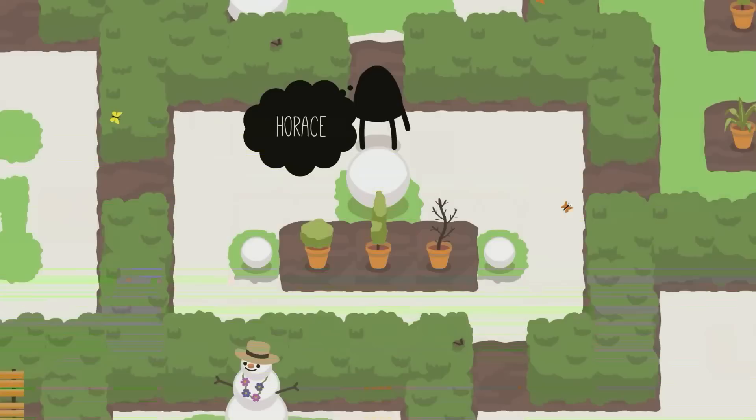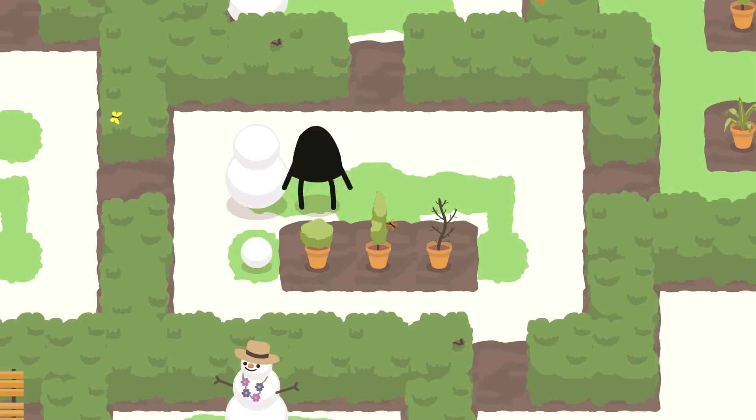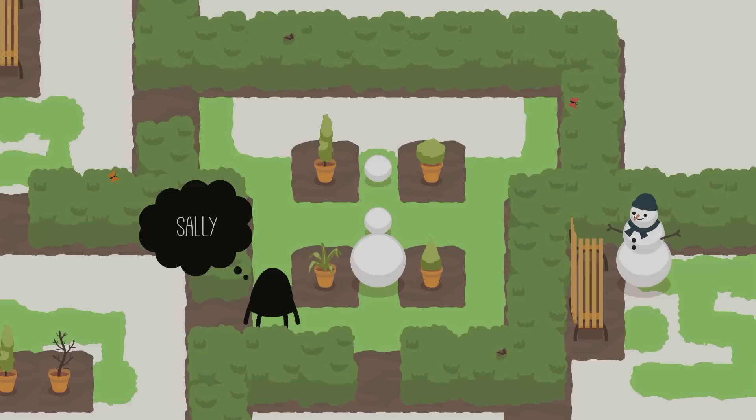To solve Horace, you need to move the big ball left and right. Move it all the way here, but you need to leave one space open so the little one can become a little bit bigger. Then go around, push the little one up, and that is Horace.